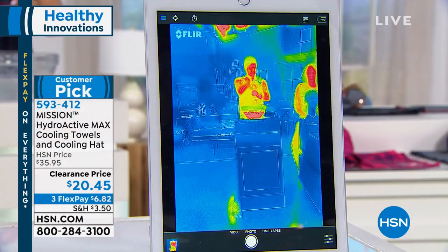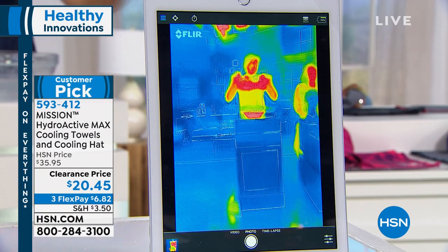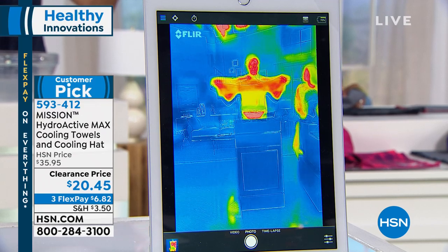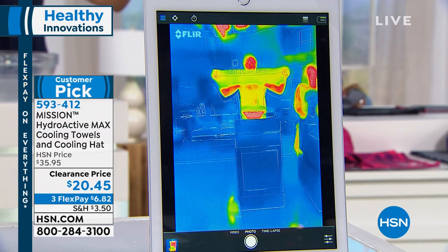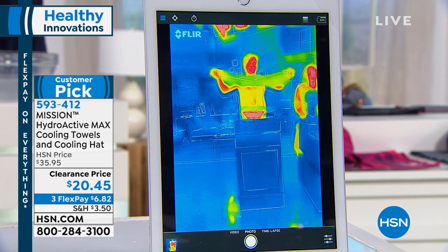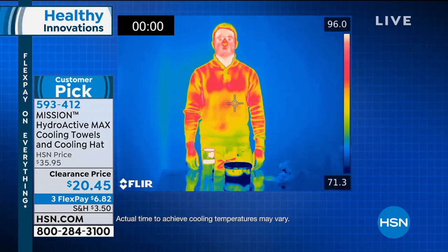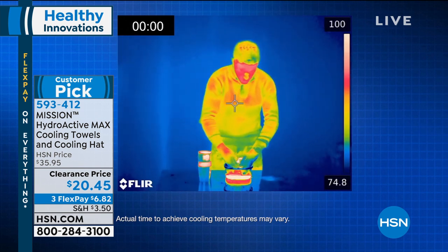Here's the thermal graphic. We have some nice warm water — and it can be any water: hot, cold, the beach, the pool, or your sweat. As Angie says, you can sweat it to wet it. You can see the red is 100-plus degrees. Now look what happens with just air and any water — this towel is now going down to the 70s, from the 100s to the 90s. You can see it change color before your eyes. Just soak it, wring it, and snap it for instant cool for two hours.